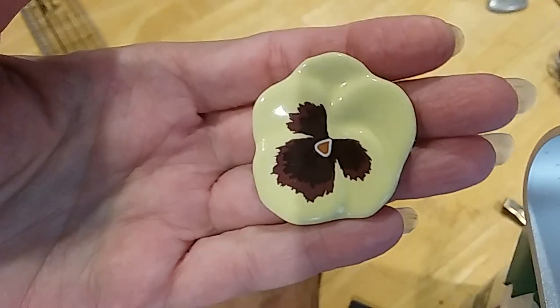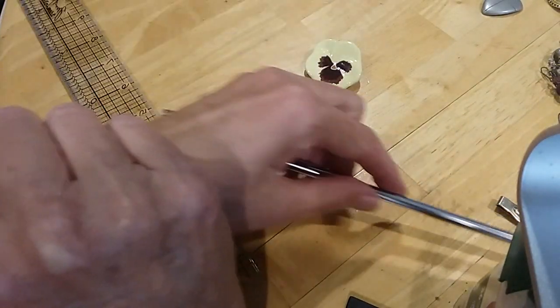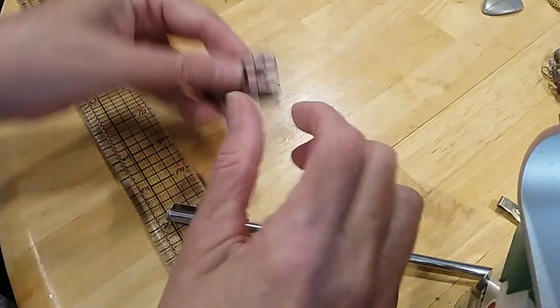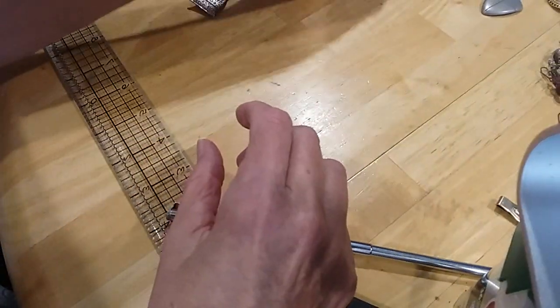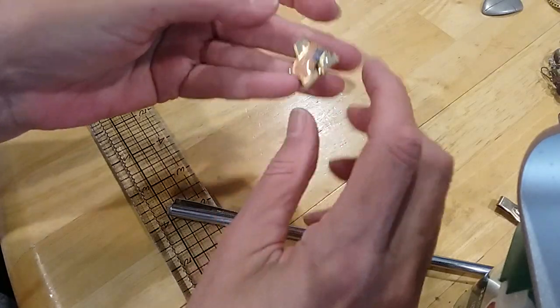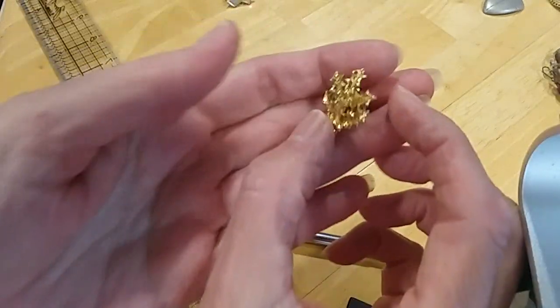We have this little Avon porcelain pansy pin — this is vintage. I know because I sold it back when I was selling Avon, a long time ago when my children were small. We also have an American Games Olympics 2002 item, a shoe clip, a cross, and a choir pin. Putting the Avon porcelain separate — here's a flag pin and a beautiful leaf pin.